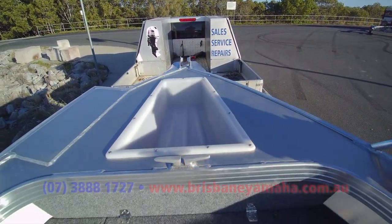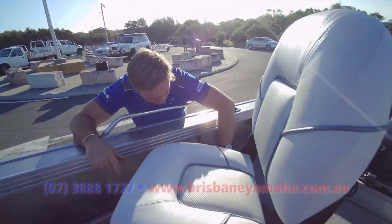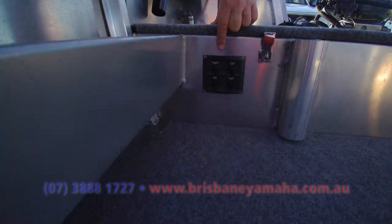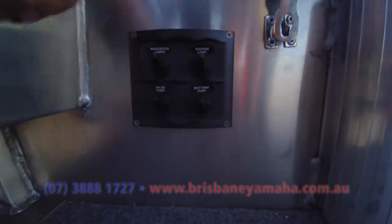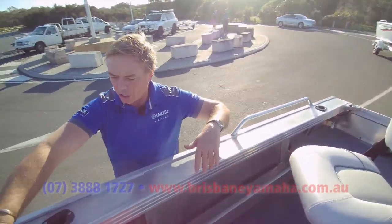It's got nav lights — we wire them in. Have a look at the difference Brisbane Yamaha does: we put a high quality switch, we put it into the rear storage box. It's nice and safe, it's not in a side pocket. We use silver wire, we put fuses.